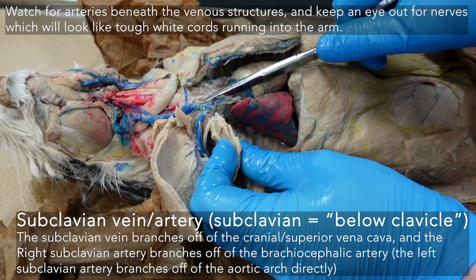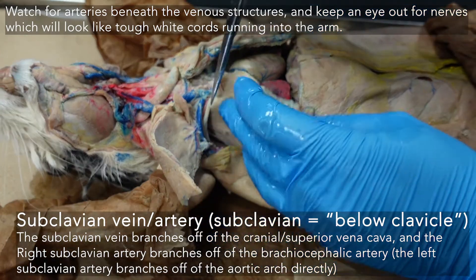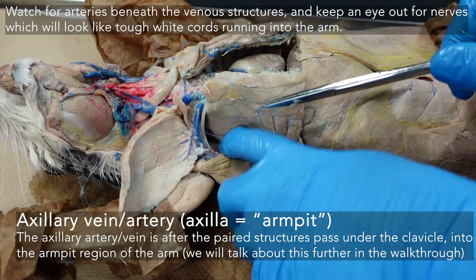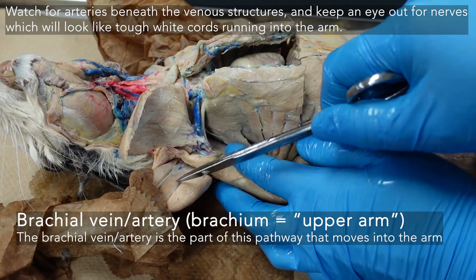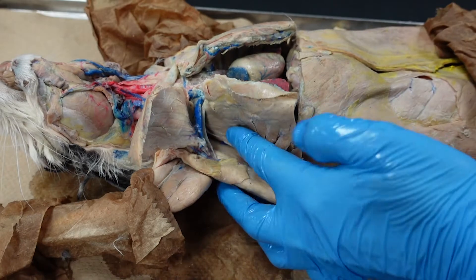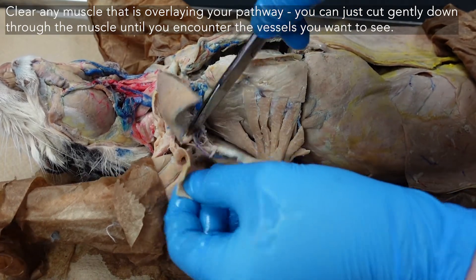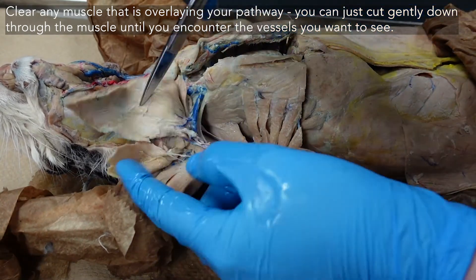The subclavian artery branches off the brachiocephalic; the subclavian vein branches off the superior vena cava. When they exit the ribcage and are in the armpit area, they transition to the axillary artery and vein — axilla is armpit. When they move into the upper arm, the brachium, then you're going into your brachial artery and vein. So there are regional differences in this line of vasculature going from inside the ribcage towards the arm. Work on the latissimus dorsi area gently, finding where structures need freedom to move through, and follow that pathway clearly.